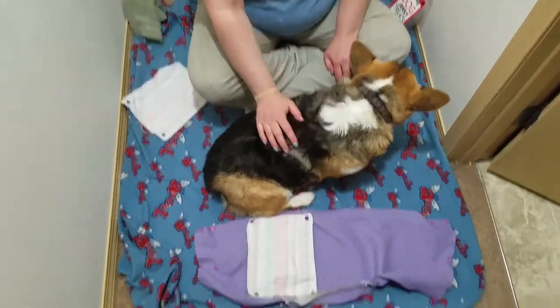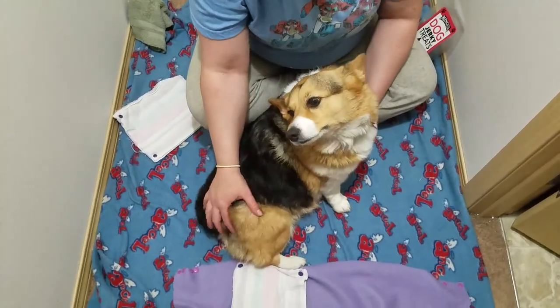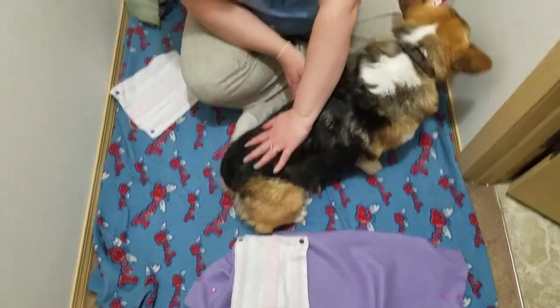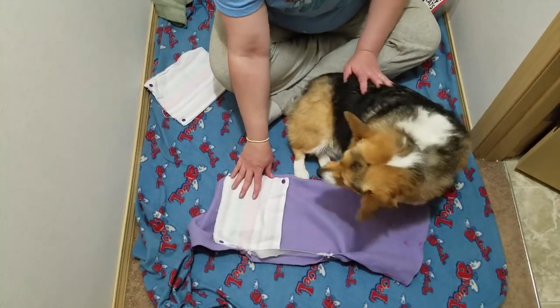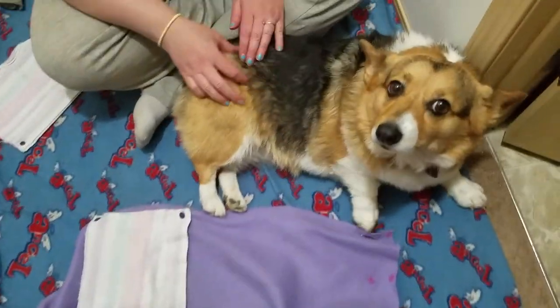This is Lulu. She crawled under the fence today and the neighbor dog got a hold of her, and she has two punctures that I've been helping her take care of. But there's not much out there to make wounds easy to care for on dogs.